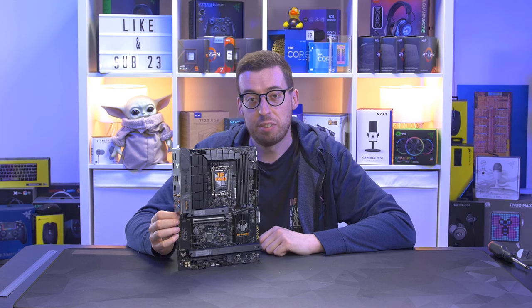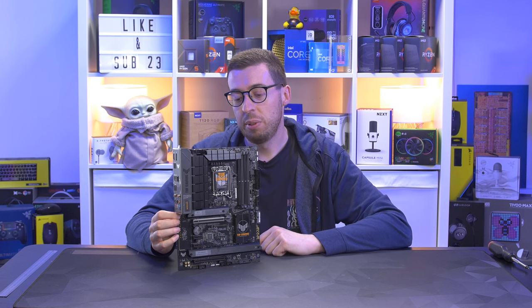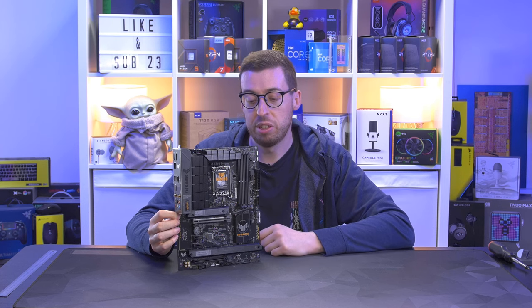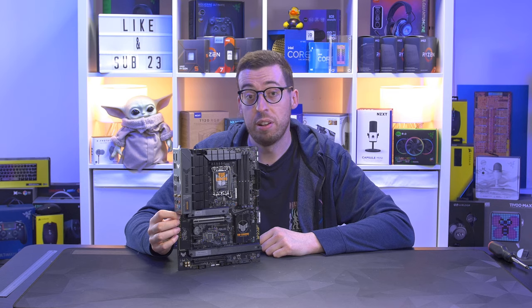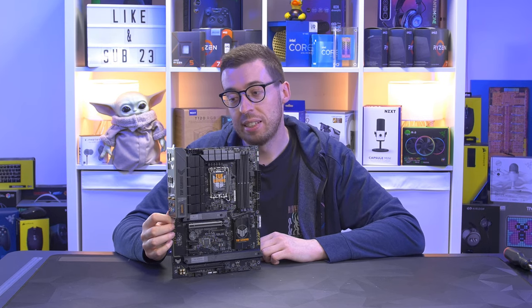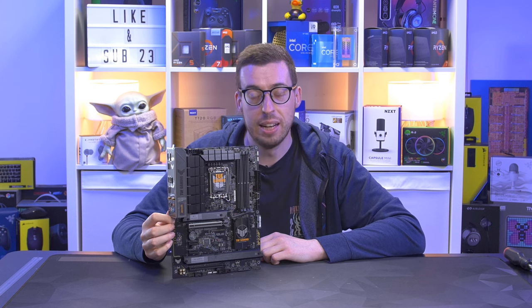That was a look at the ASUS Tough Gaming B760-Plus Wi-Fi D4. Let me know what you think in the comments below. I think it's pretty feature-rich for the price, especially considering it's a lot cheaper than some others on the market but still has a lot of the higher-end features. I'll add the link in the description below if you want to pick one up. Big thanks to ASUS for sending this out — hope you enjoyed the video and I'll see you all in the next one.